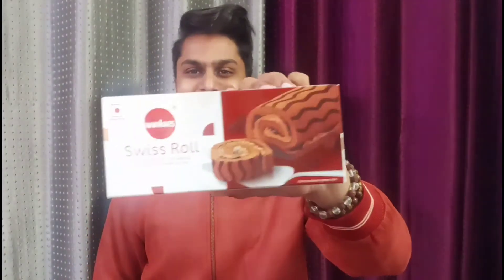Hey YouTube family, welcome back to my channel Chocolaty TV. Today we have a lot of chocolate. These cookies are very big, and you can see it — if you haven't seen it, you can see it on my channel.